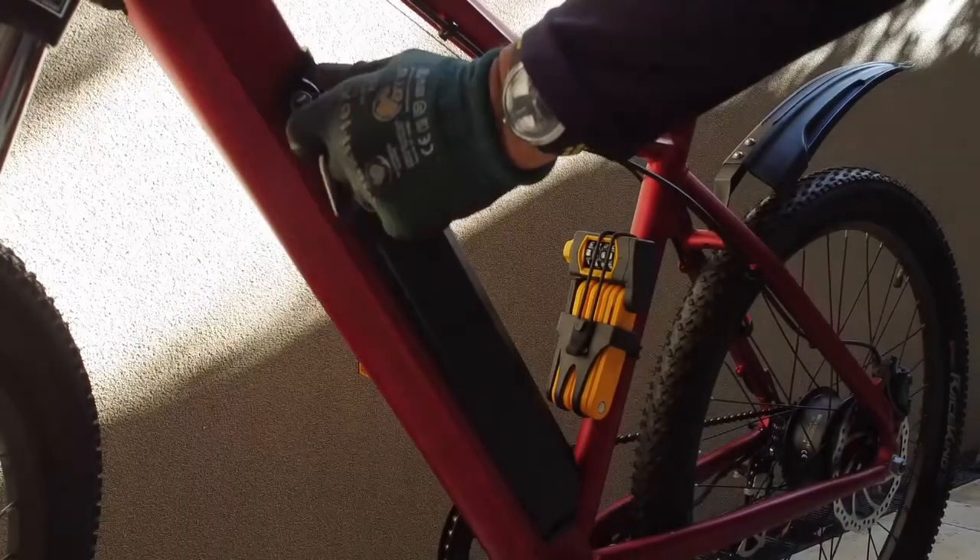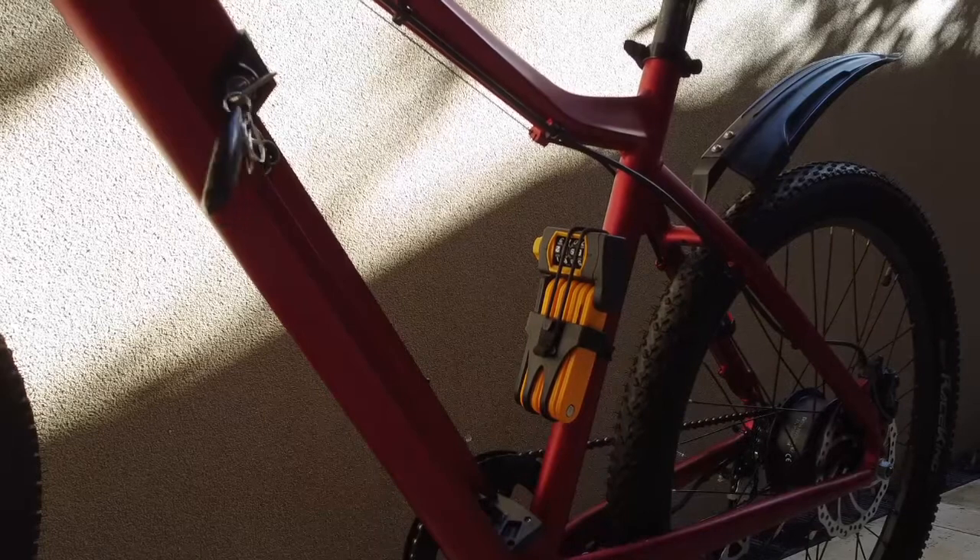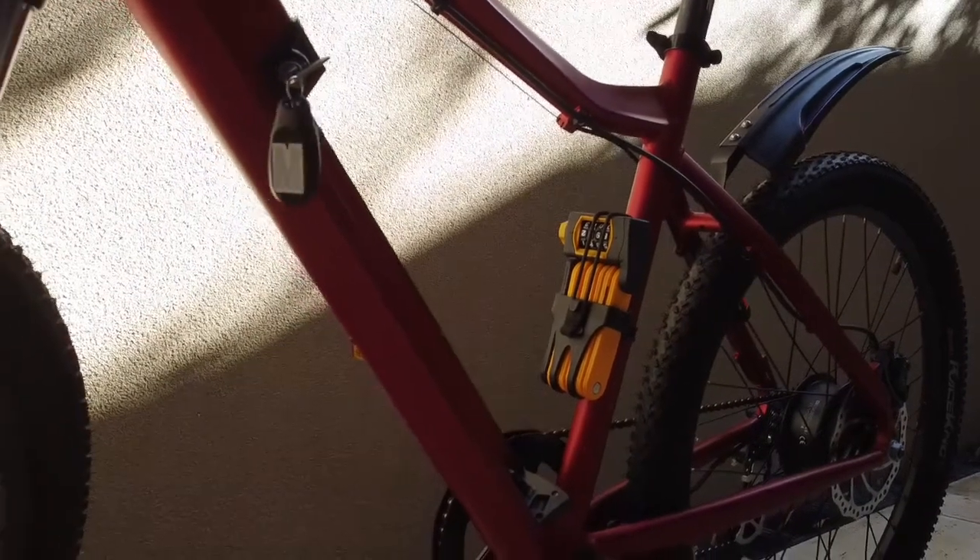To remove the battery, insert the key, turn it, and pull the battery lever like so. To insert, put the bottom of the battery in first then push the top in.